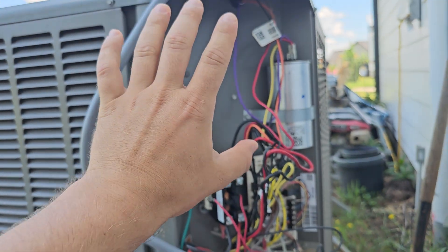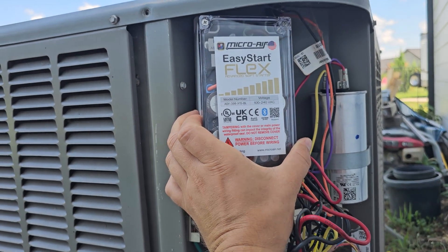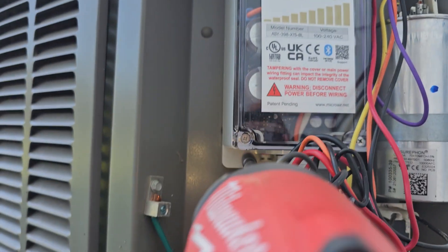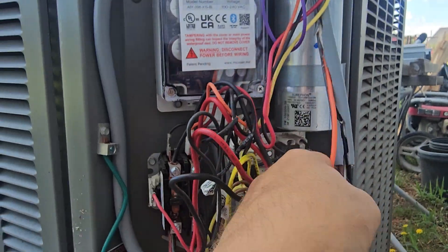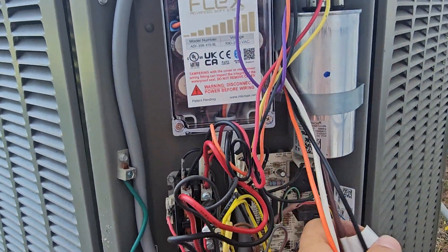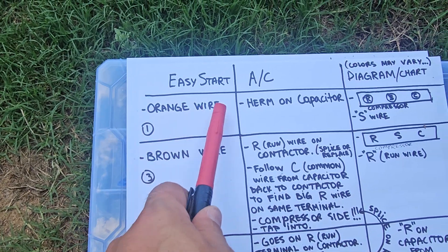Now for the hands-on installation. Find a place for the unit — you can put it outside, it's waterproof — or run the wire inside. I have just enough space to do it right inside so I'm going to do that. I routed around and needed some more room, so I cut it to give myself more wire length to work with. Now orange goes on the herm on the capacitor.